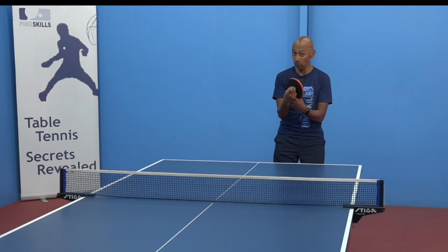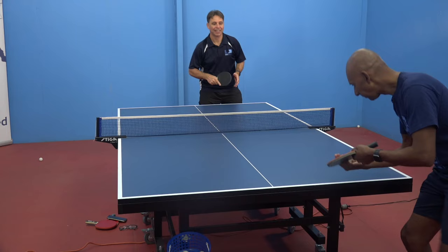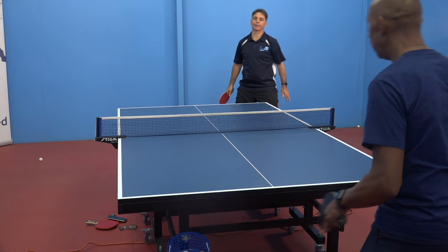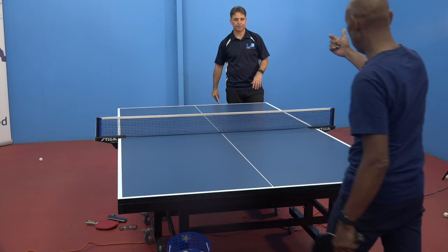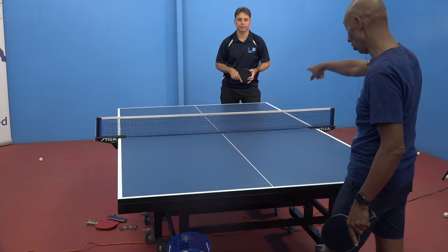The short pimples doesn't cope with the heavy spin. So knowing Jeff's using the pimples, I'll need to lift this ball again. If I'd played that second ball flat — as you can see, that ball goes into the net. Normally if Jeff was using an inverted rubber I'd played that stroke it would have been fine, but because of the short pips that ball went straight into the net.